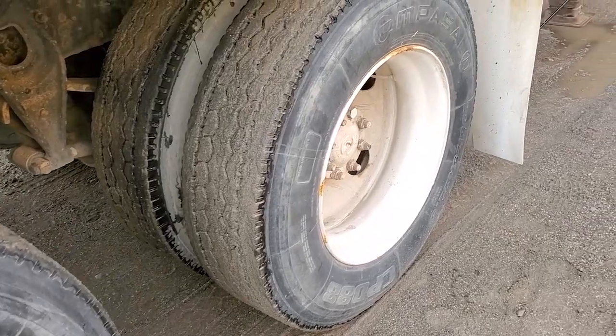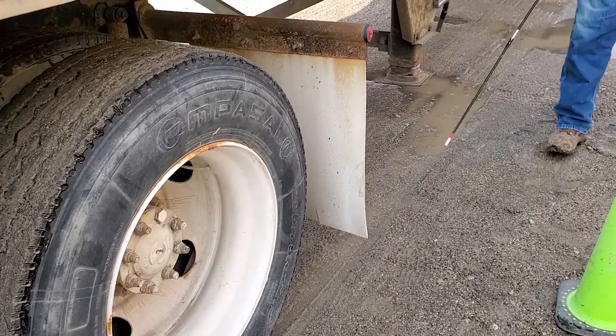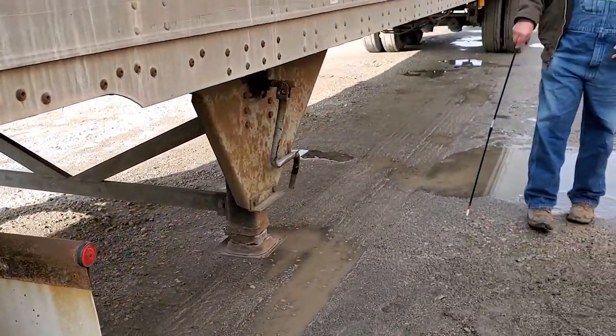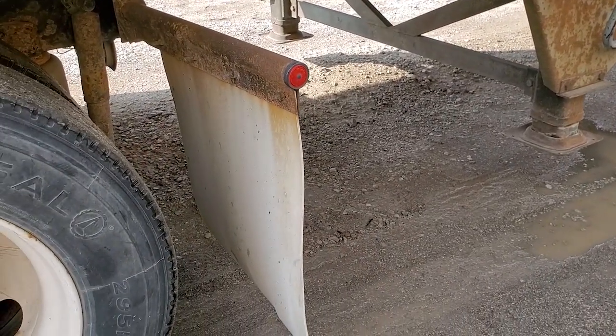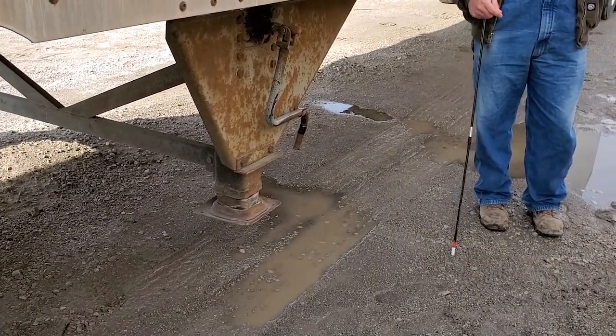Splash guards are securely mounted, have no excessive damage, and are no more than 8 inches off the ground. The lights at the back of the tractor: the red ones are your brakes, hazards, and turns; the white is the reverse light. Do not forget to get back in the truck to test those lights before you say you're done. That's it for test B.